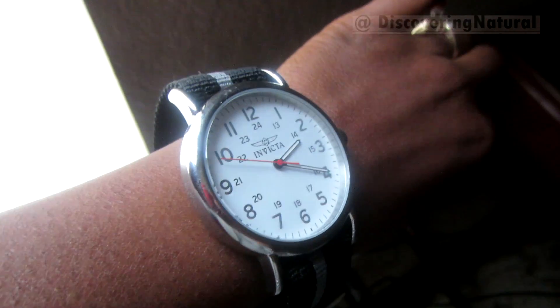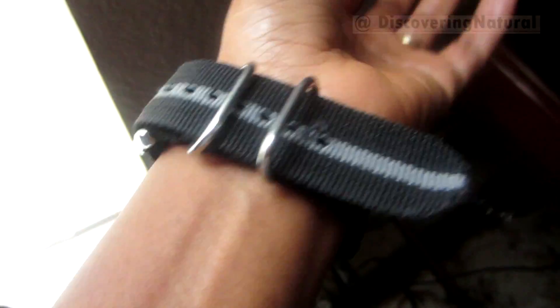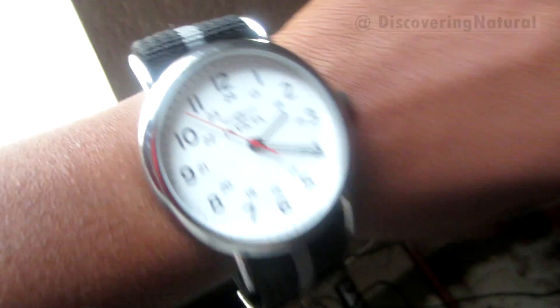Am I the only one that wears my husband's watches? He has so many cool watches and I just wear them because they make me feel big — I have skinny hands.